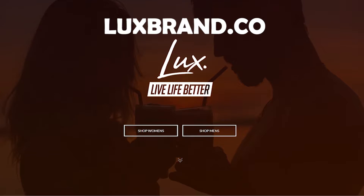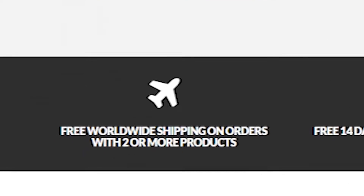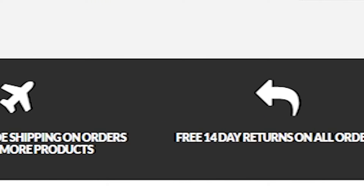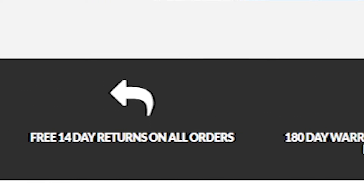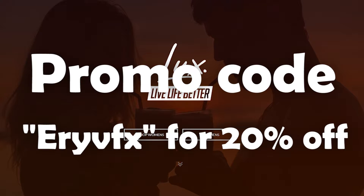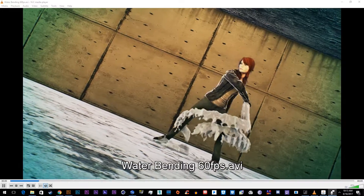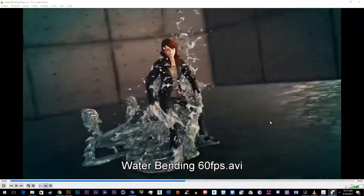Visit luxbrand.co for men and women's accessories. Get free worldwide shipping on orders with two or more products, free 14-day returns on all orders, and 180-day warranty on all LuxBrand products. Use promo code ERYVFX for 20% off. Live life better. What's up YouTube, my name's Eric Young, welcome back to another exciting tutorial.